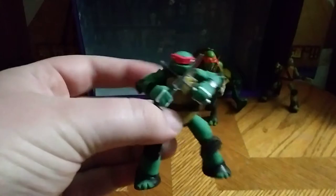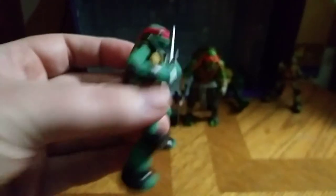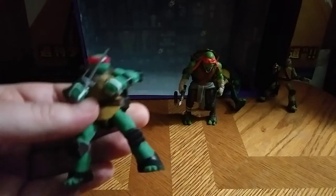We got this figure discounted from Dollar General. He does have posability like a regular action figure, but is limited. Because he is a display figure — nothing more — of Ninja Turtles: Raphael.